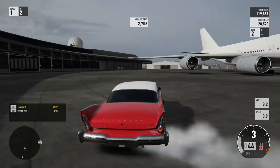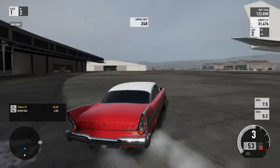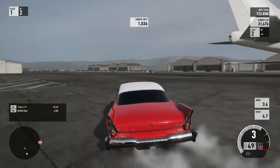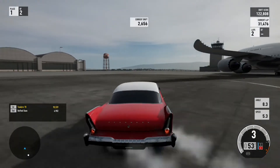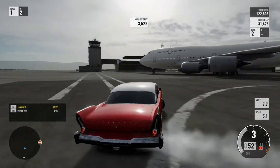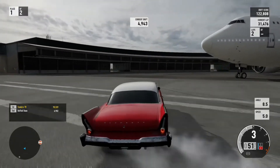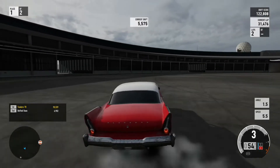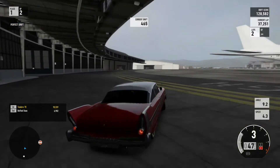When you spin out in Forza 7, you have to stop, restart yourself, reapply the gas, and find that little rotation of movement where you have control. Otherwise you're gonna kiss the wall again - you'll probably kiss the wall or spin yourself out again.